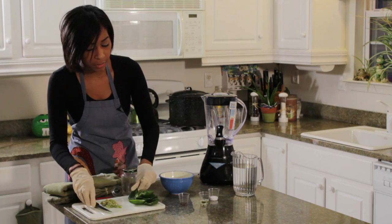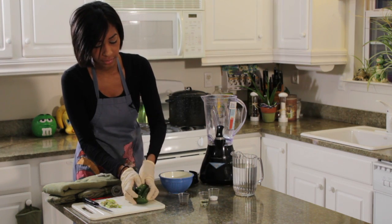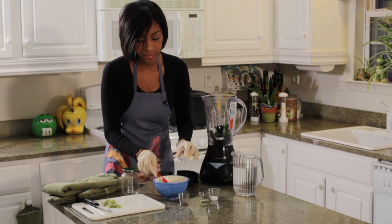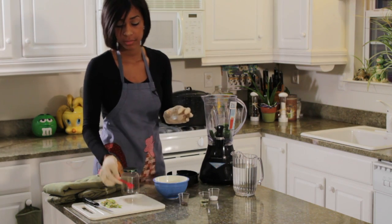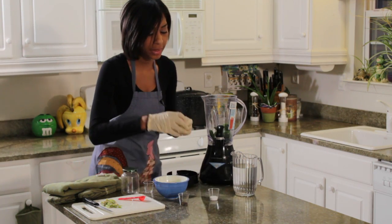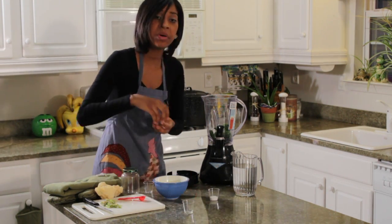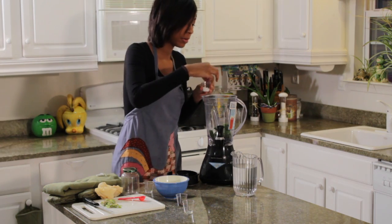Now that we've cored our jalapeños completely, I'm going to go ahead and put them into the blender. We're going to take a teaspoon of the water that we cooked our jalapeños in and add it to our blender. We're going to add our canola oil to our blender, and I'm going to put in a pinch of salt and pepper. We'll add more if needed after we start blending.